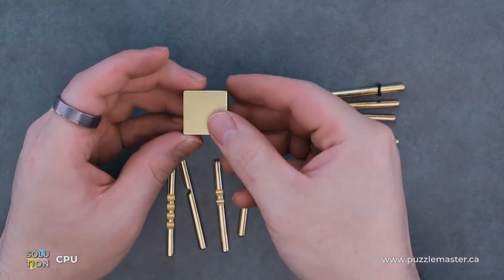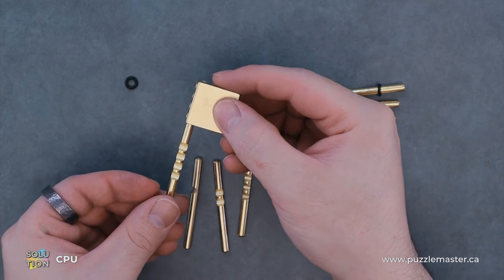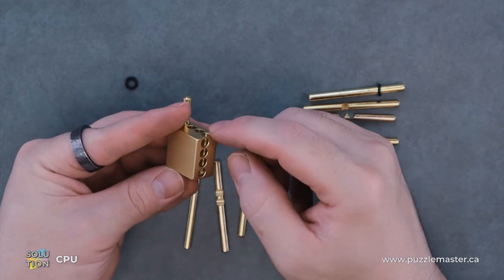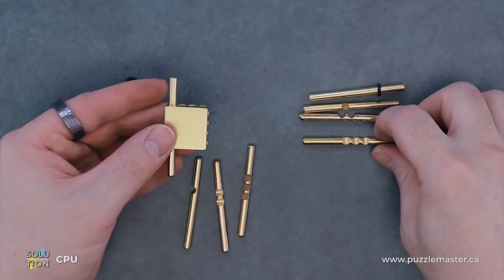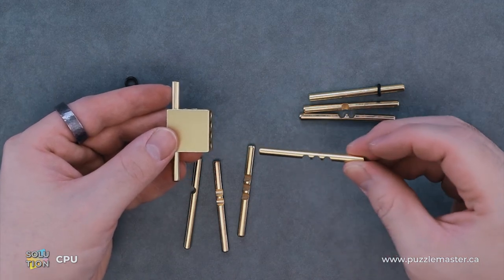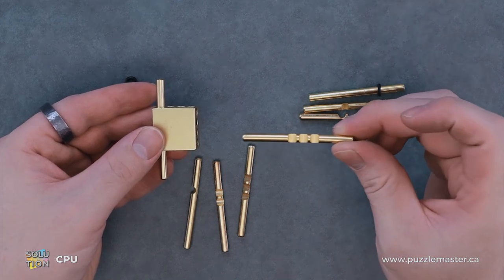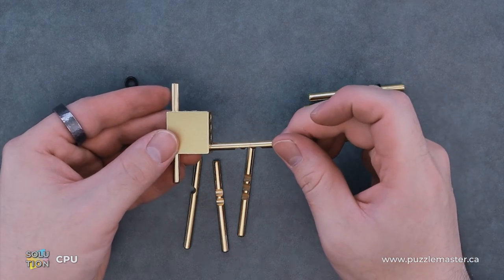Now we can just start assembling again. We're going to take our four — this is kind of like a countdown — and you're going to have those grooves facing up, because that's where our notches are. We'll put our three in, notches down, with the further side over here. This is further, this is closer to the edge. Those will just go in upside down.